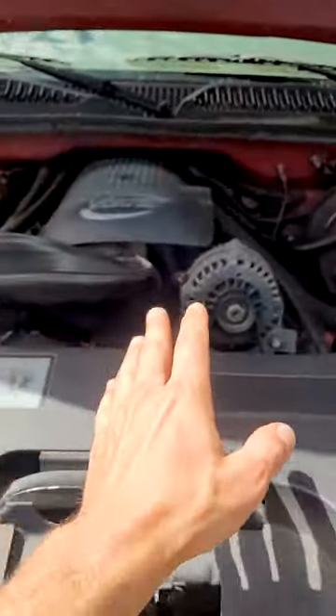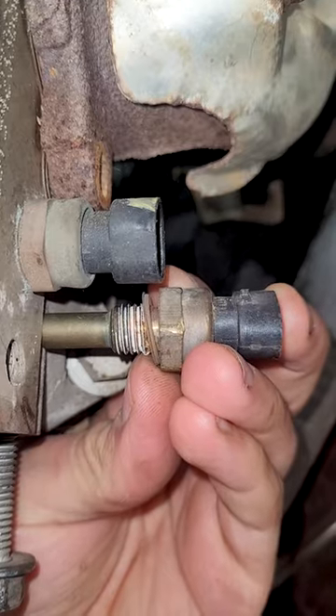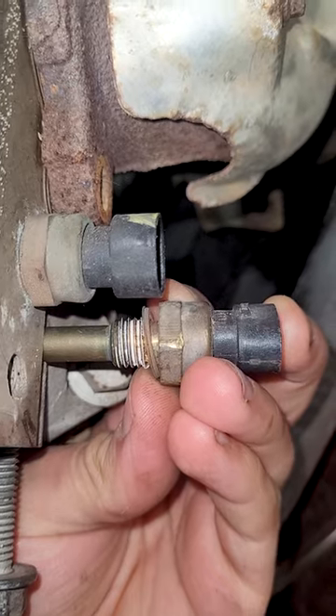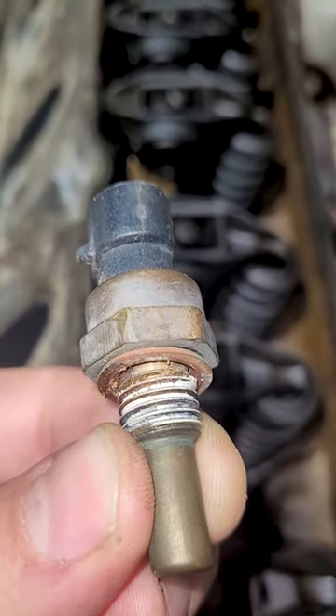There's only one of them on here. It senses the antifreeze temperature — that bad boy right down there. They're easy to swap out: get a bucket, put it there, unscrew it, and pop the other one in as fast as you can so you don't lose much coolant. It's got a little copper crush washer under there, and it can leak from there.